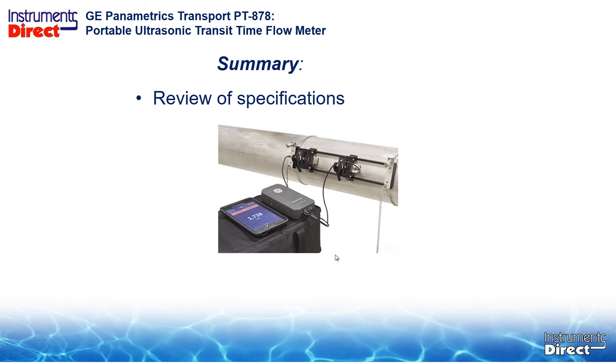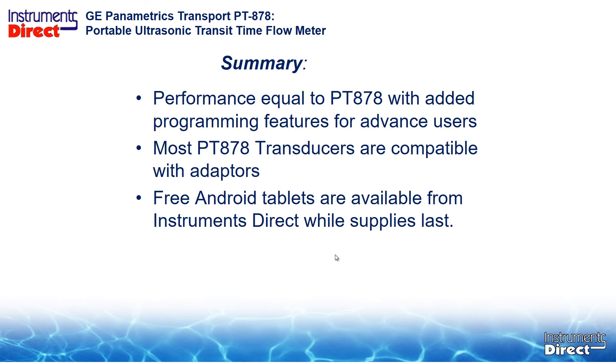The hardware kit comes with the same transducer configurations as the PT-878 — small pipe half-to-two inches, two-inch one-megahertz, and half-megahertz and up. The key question is: can you use your PT-878 hardware? You can take the old handheld device out of the equation, but the transducers are compatible with adapters or your old signal cable. You can use old transducers with the new PT-900 because it still has a LEMO interface on the PT-900 itself.